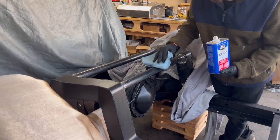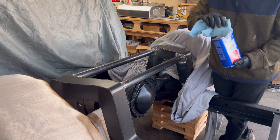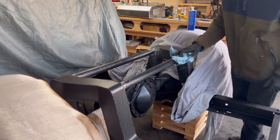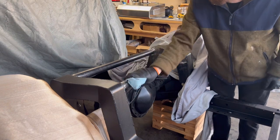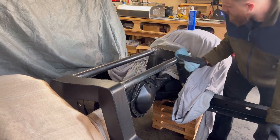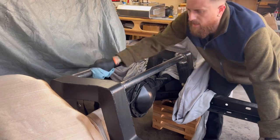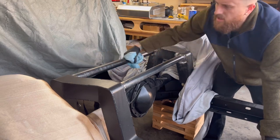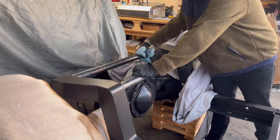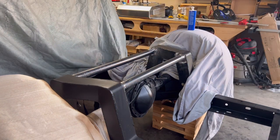I'm going to use some acetone to wipe down these bars because when you buy this tubing it has a coating on it that keeps it from rusting. So before I spray paint it, I want to get some of that coating off. I'm just going to give it one nice wipe — that'll also give you an opportunity to look for any spots you missed while sanding. Welding throws up a lot of little specks everywhere — you want to try to get rid of those and make it smooth. It won't be perfect but we want it to look as good as we can.